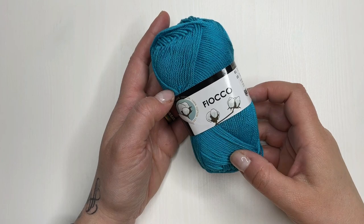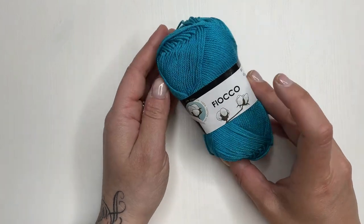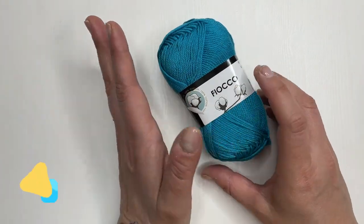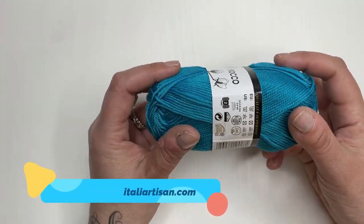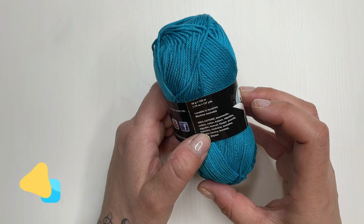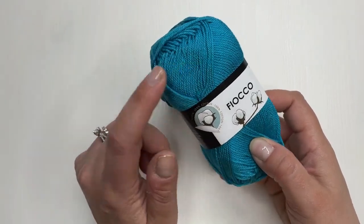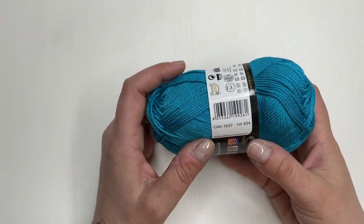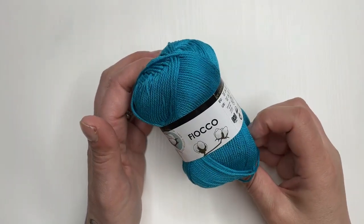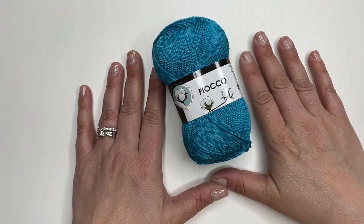Il filato con cui andremo a realizzare il nostro progetto è il filato fiocco. Ho decisamente molti gomitoli; a fine lavoro vi dirò quanti ne useremo. Ogni gomitolo da 50 grammi è di 125 metri, è un 100% cotone, veramente molto bello. Ho deciso di usare il colore 7637, un azzurro molto molto deciso. Quindi partiamo subito col progetto.